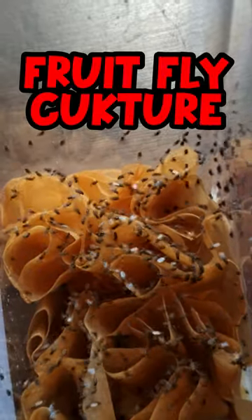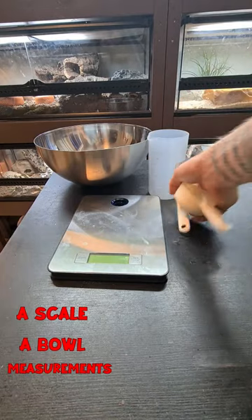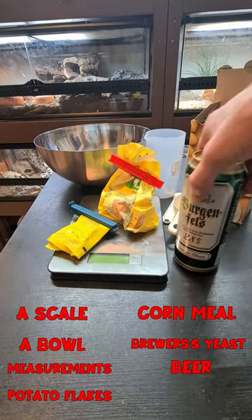This is how you make a successful fruit fly culture. You are going to need a scale, a bowl, something to measure with, potato flakes, cornmeal, yeast, beer and vinegar.